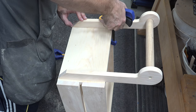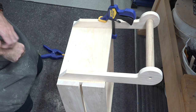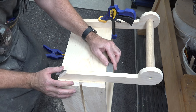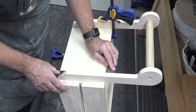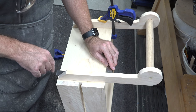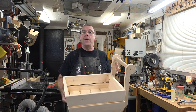Once our handles are done, we square them up on the back end of our cart. We get a square, line everything up, make sure it's centered, mark where the handles sit, drill some pilot holes, and screw them in place from the inside. That is the woodworking portion of this build.